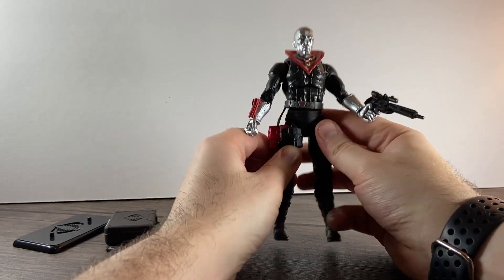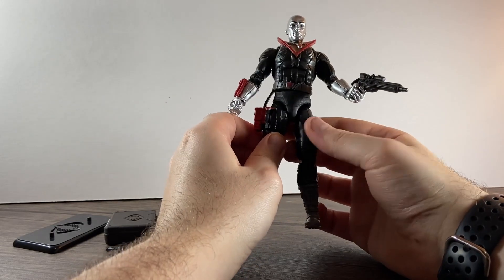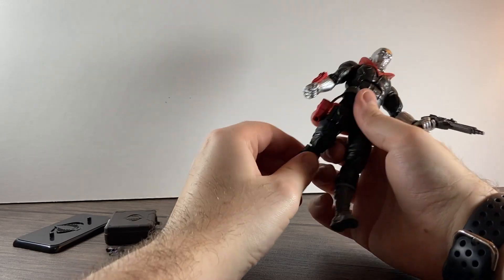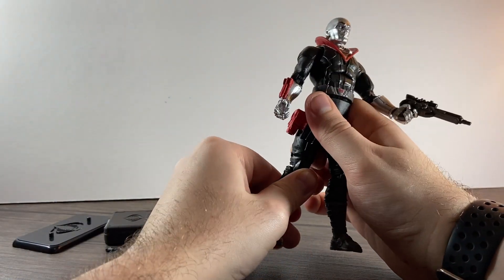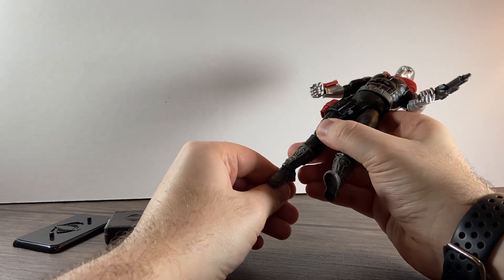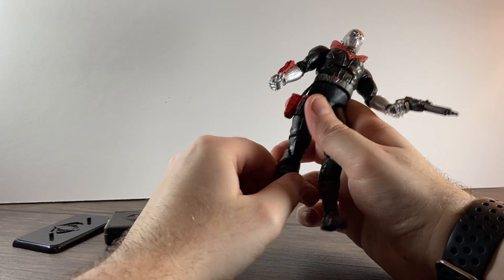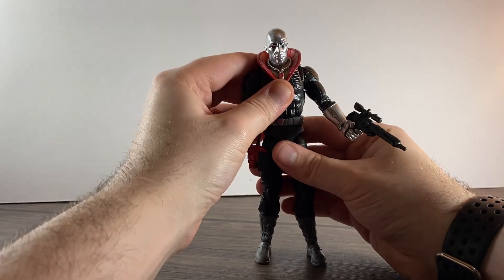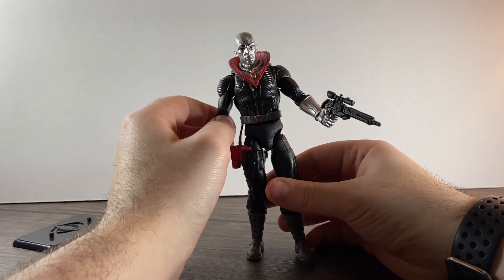He's got upper thigh rotation — one side doesn't rotate as much as the other but it's fine. He's got double-jointed knees and an up-and-down hinge on the ankle with rotation as well. Looks-wise, this guy looks really cool — look how loose he is though.